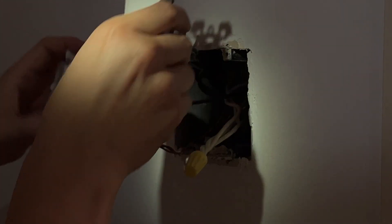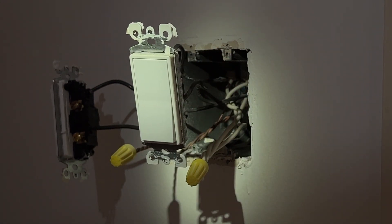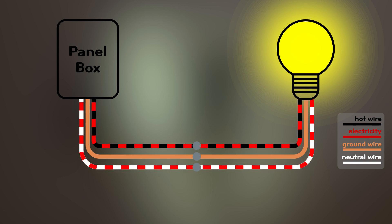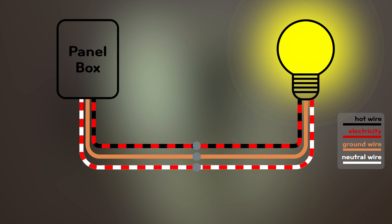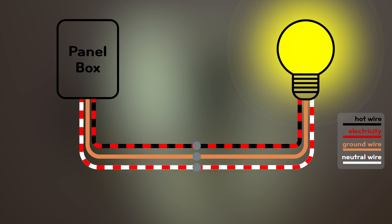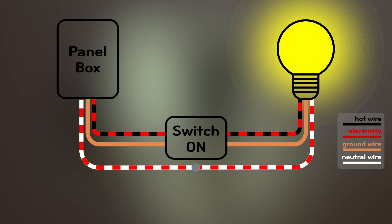All these wires could be a bit overwhelming and confuse you, but don't worry — let me help you understand with a few diagrams. This is a panel box, and this is a light. To turn on the light, we will have wires connected. The electricity will leave the panel box and go to the light through the hot wire and turn it on, then go back to the panel box through the neutral wire. But if we leave it like this, the light will stay on all the time. So a switch will be installed — with this switch, we can turn on or turn off the light.